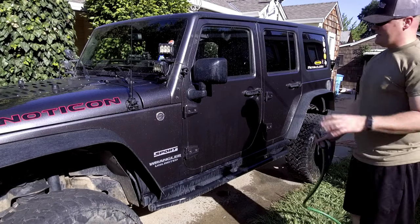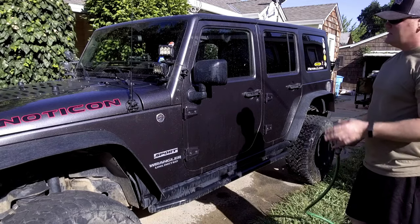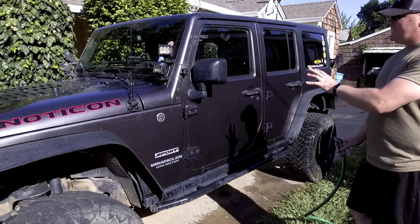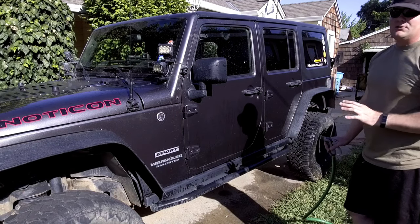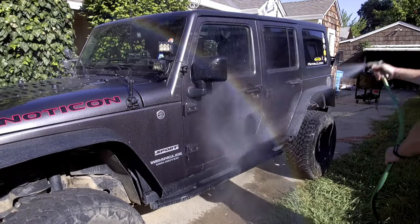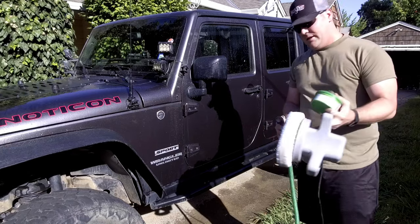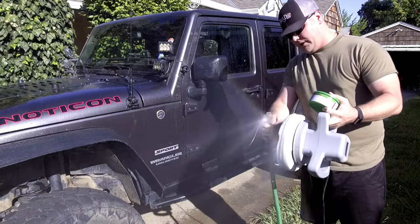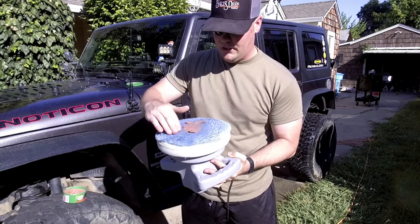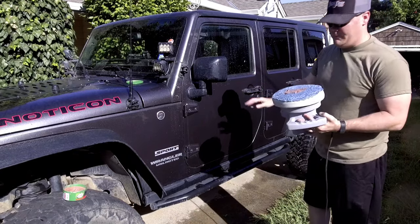You're going to want to start off with a somewhat clean vehicle — you don't want a lot of dirt and debris, so go ahead and wash the vehicle first. You're going to want to start with it wet; you don't want to do this dry. Spray the vehicle down and make sure it's good and wet. You're also going to want to make sure that your buffing pad is wet as well. Once that's done, get a nice amount of buffing compound onto your wet pad and buff out the area where you want to remove the scratches.